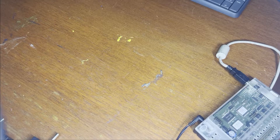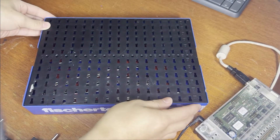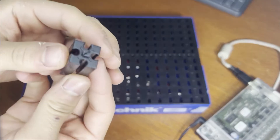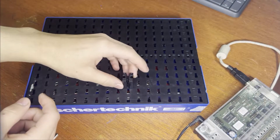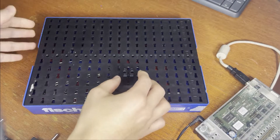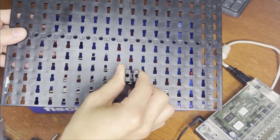When you build with Fischer-Technik parts, you're usually going to be building on a Fischer-Technik build plate, which looks like this. This build plate has holes in it that allow you to insert parts that have pegs on them into the plate by inserting them into the bigger holes and then sliding them into the smaller holes. As you can see, those fittings are very tight.